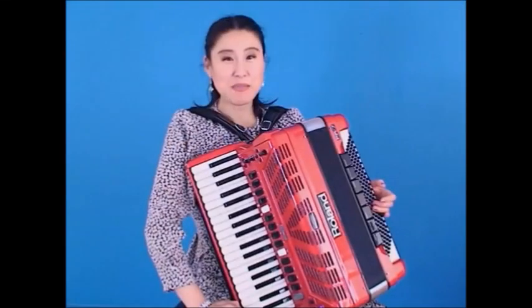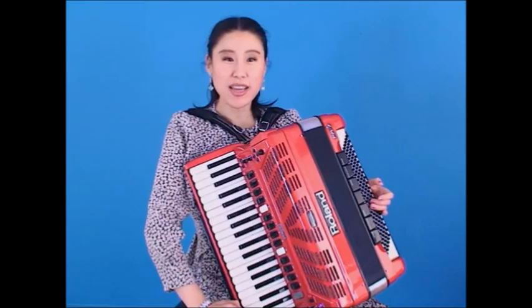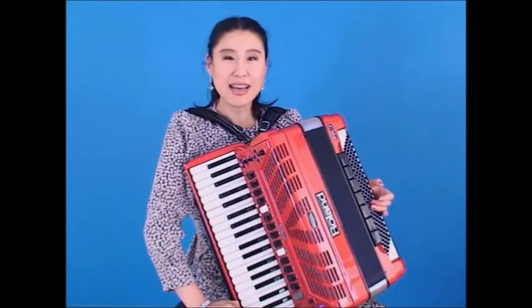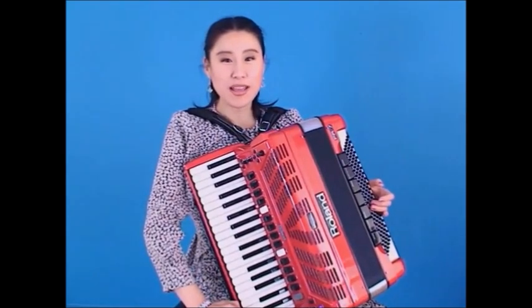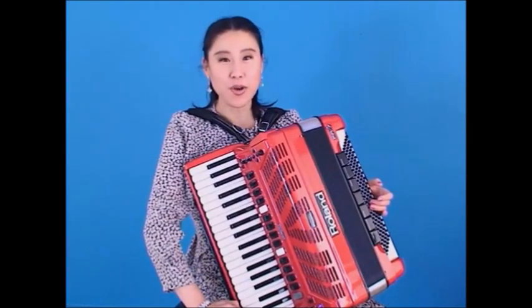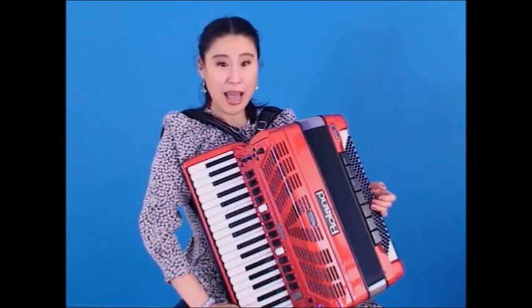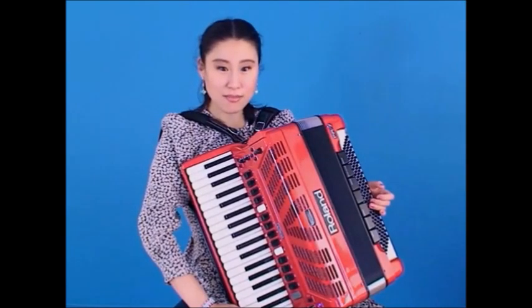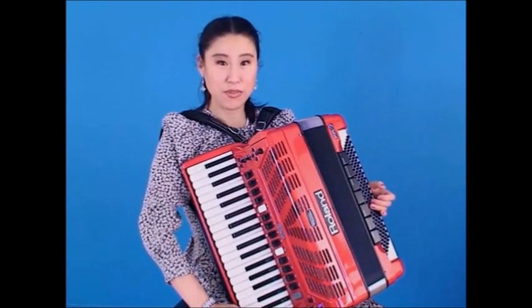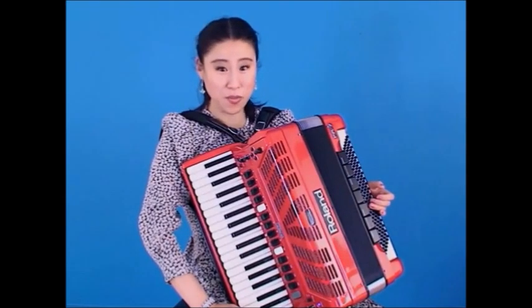Hello, my name is Annie. I have been playing the accordion since I was very young. Recently, I was introduced to the Roland FR7 V accordion, the first ever digital accordion. If you haven't come across this instrument yet, and you are an accordion player, you may find this very interesting. Let's take a look at the Roland V accordion.